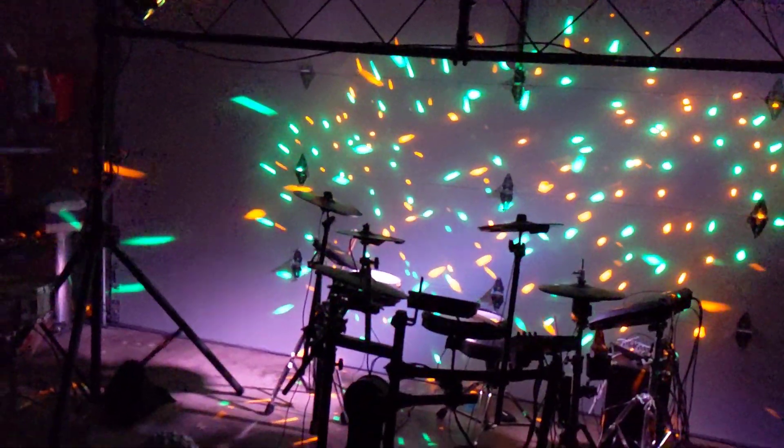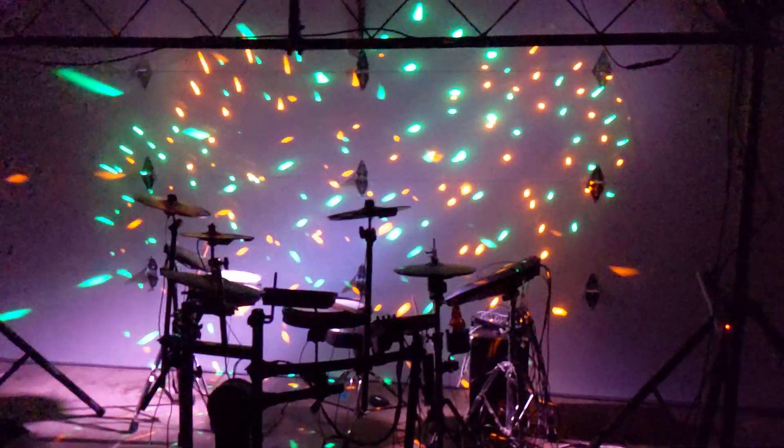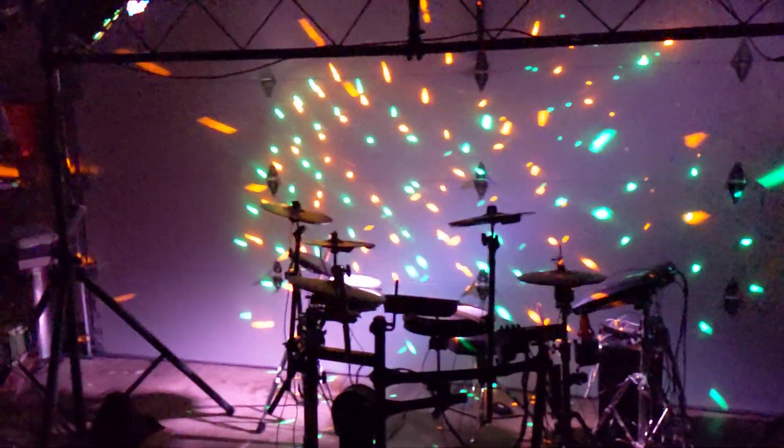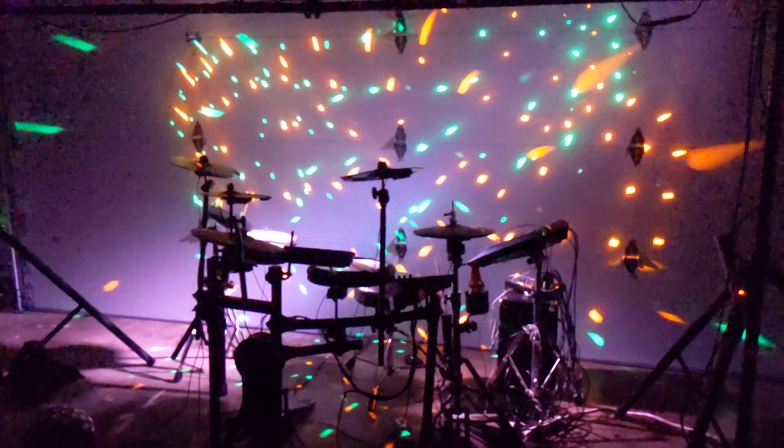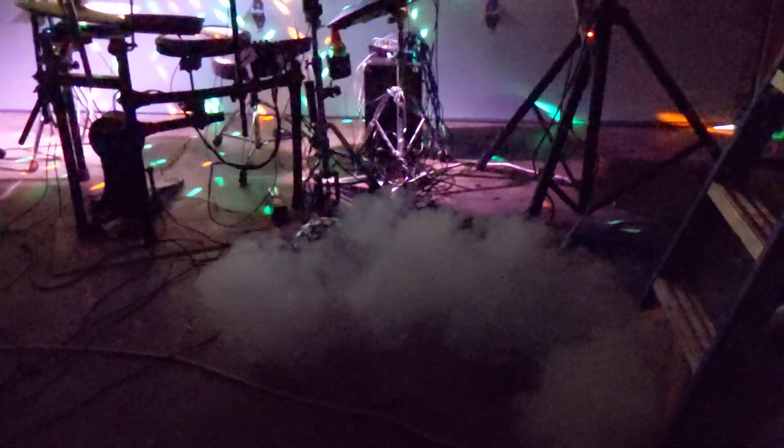The Halloween show was pretty cool, but this time we don't have to decorate a fake graveyard, so we were able to bring things in a lot closer to the drum set, and I think it's going to work to a pretty cool effect. We also have a smoke machine over there — you can't really see that. There it goes — there you can see some of that.